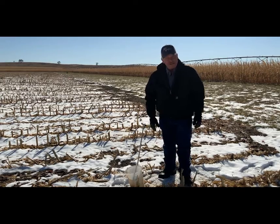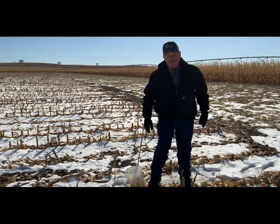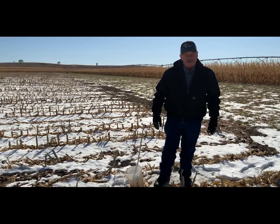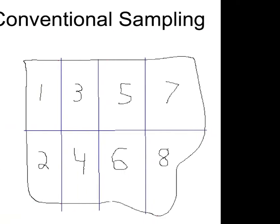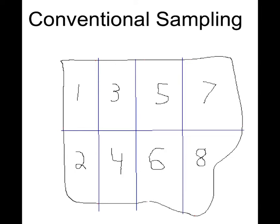There are many different ways why we take a soil sample out here. The reason is to manage our fertility programs, and there are different ways to do it — all the way from a composite of 40 to 60 acres, going throughout it taking several cores.